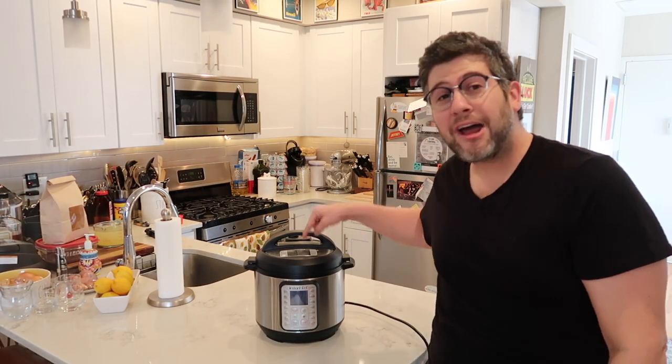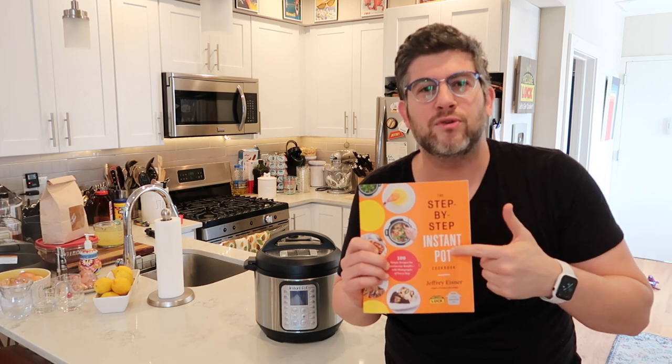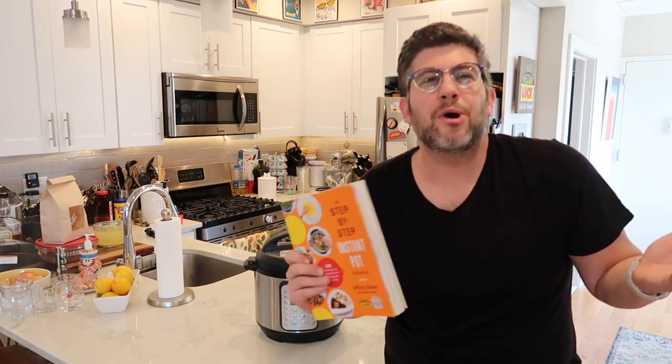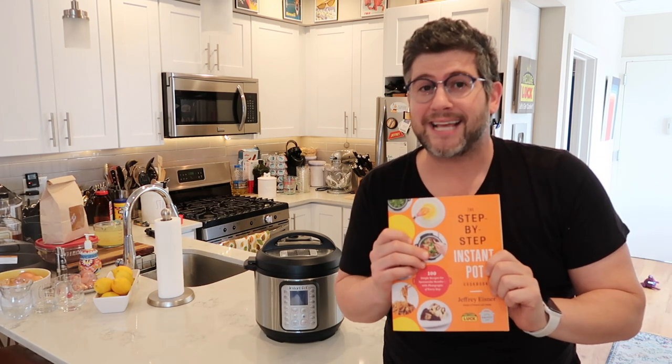Literally everything you need to know about how to use your Instant Pot is in this book. You could have never used one before in your life or you could be a professional chef — I'm going to tell you exactly how to use it in layman's terms so there's no guessing. All the guesswork is taken out of the equation. I believe in strong visual guidance and easy-to-read instructions, and that's exactly what you're getting here.